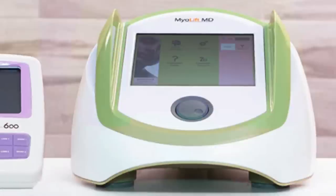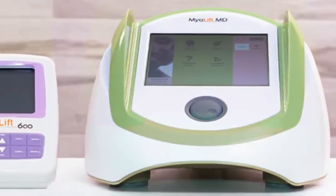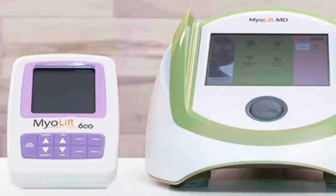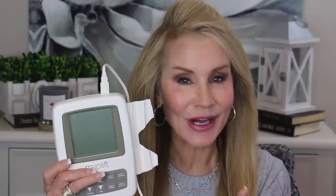There are microcurrent devices used in esthetician salons and also microcurrent devices for home use. This MyoLift Mini was actually created by a company called 7e Wellness, which is responsible for probably 60, 70, 80, 90% of the professional microcurrent devices that are in esthetics salons.